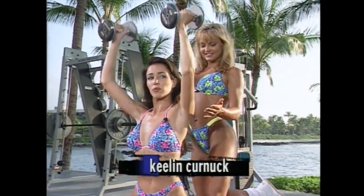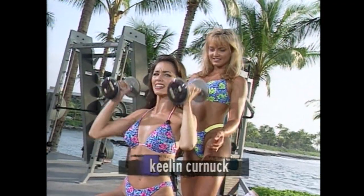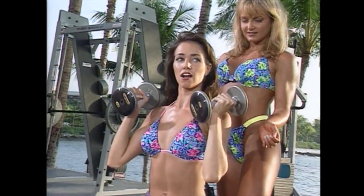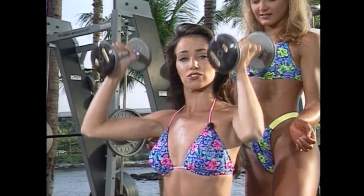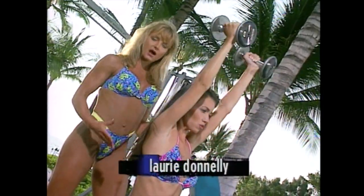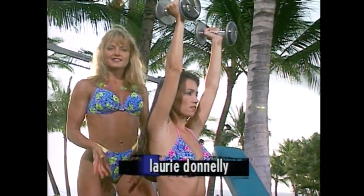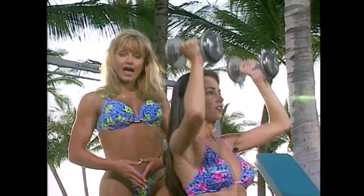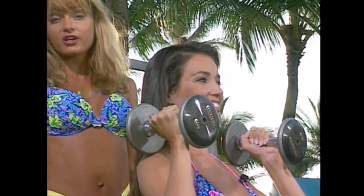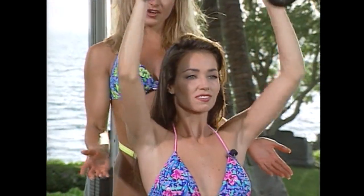You know, Laurie, I just wanted to make a point. When I started weight training, I didn't think about training my shoulders. I was hoping you could tell the people at home what are the benefits of training your shoulders. Well, Keelan, training your shoulders is part of your overall look and the shape of your body. People going to the gym just think about their trouble spots, so that's all they train. What they don't realize is that the more lean muscle mass you have throughout your body, the better your metabolism is going to be, the more efficient your body is going to work, and the better you're going to feel. So it's important not just to train the trouble spots, but to train every part of your body.